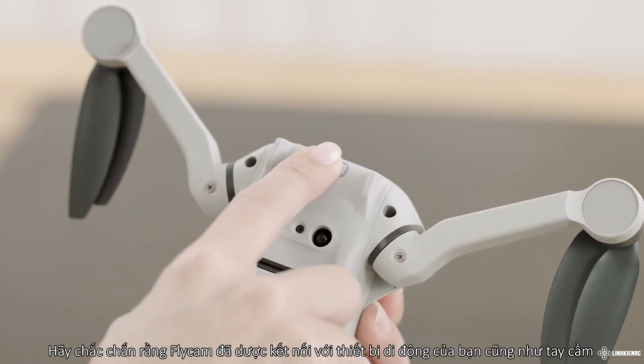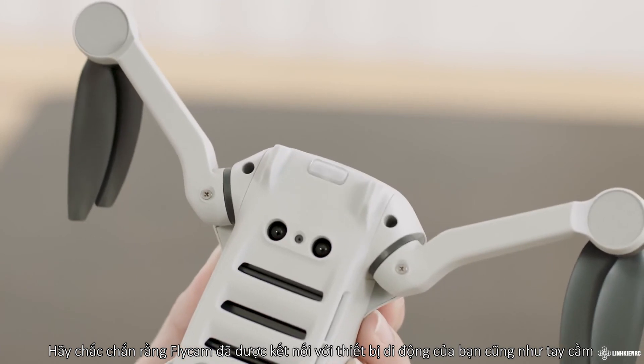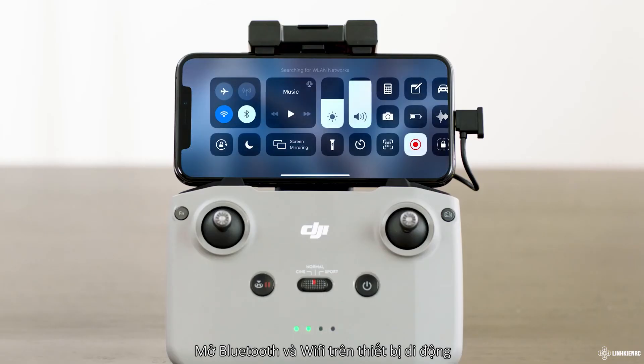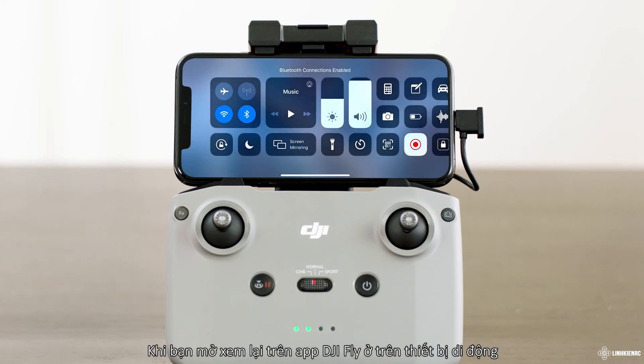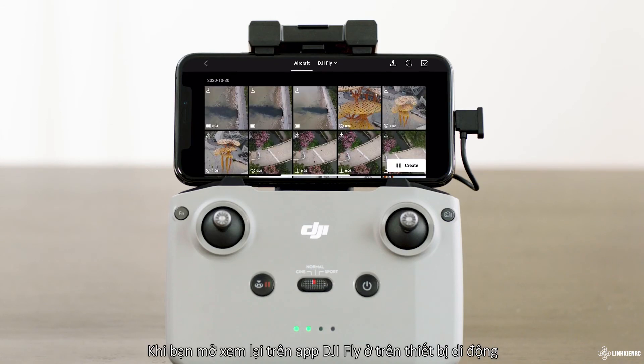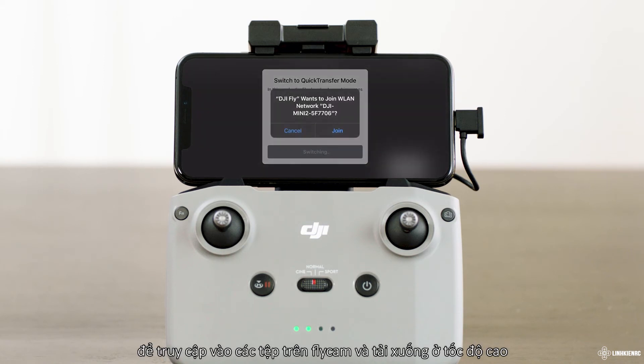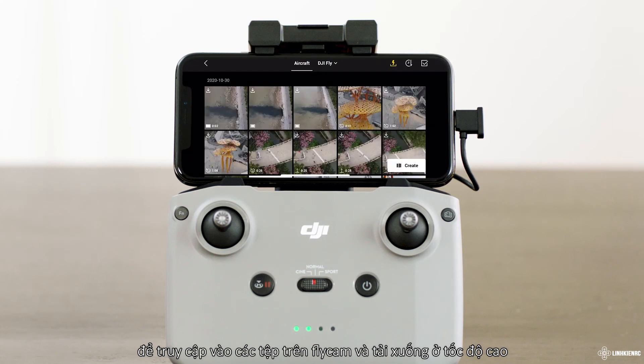Make sure that the aircraft is connected to your mobile device via the remote controller and the motors have not started. Enable Bluetooth and Wi-Fi on the mobile device. As you enter playback in the DJI Fly app on your mobile device, tap the quick transfer icon on the upper right corner to access the files on the aircraft and download at high speed.